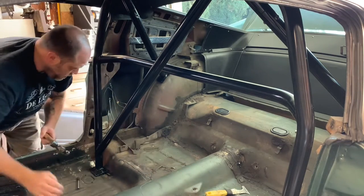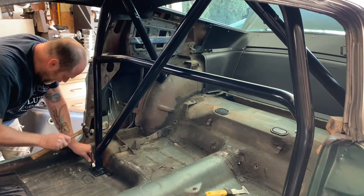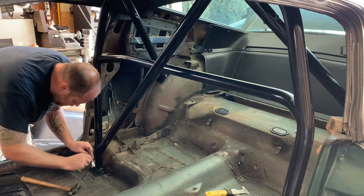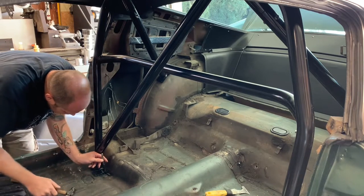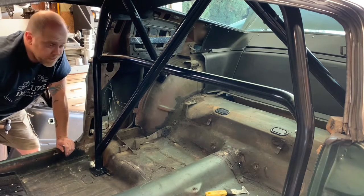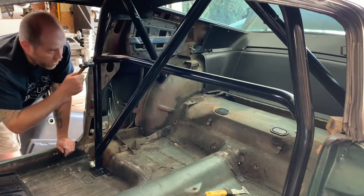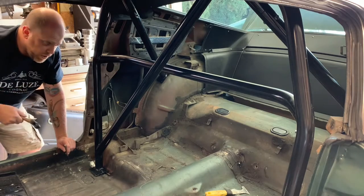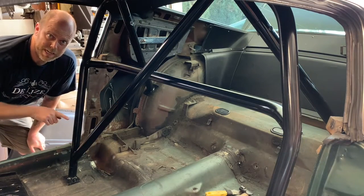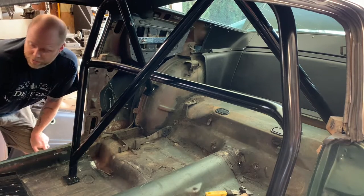When I have it where I think I want it, I'm gonna take a transfer punch and mark all of my holes. I noticed that as I hit them, the bar did not move at all, so I went ahead and got the next one I could reach. I'm going to worry about the rear supports after I get the front completely drilled. Before you start drilling, always check underneath the car to make sure you don't have any brake lines, fuel lines, or battery cables running in the path of your drill.